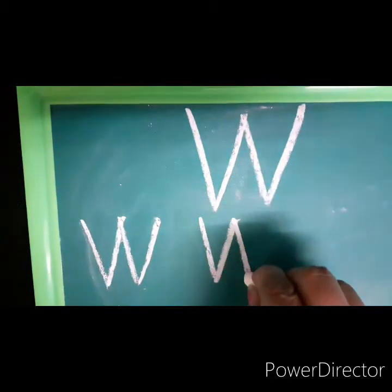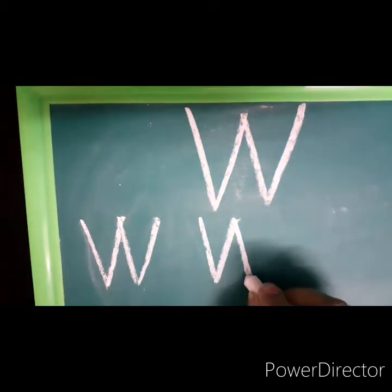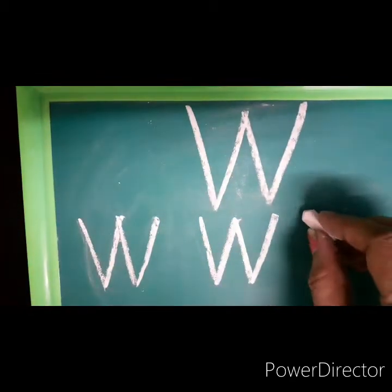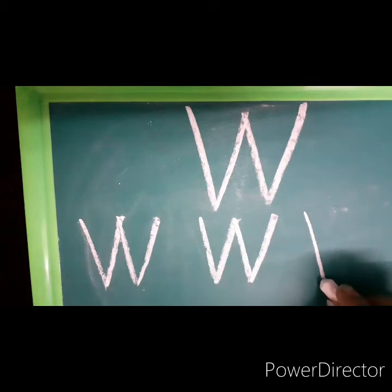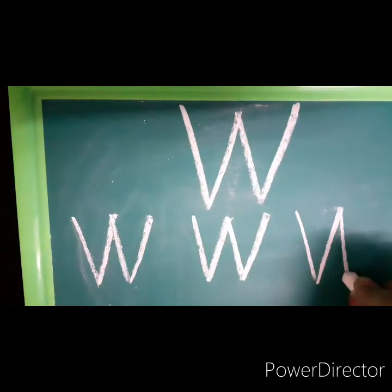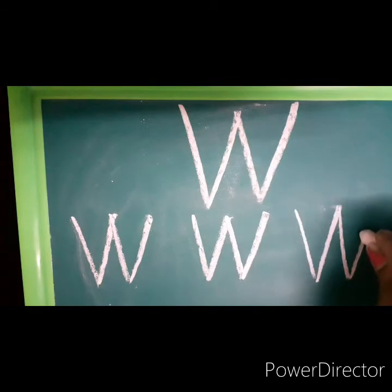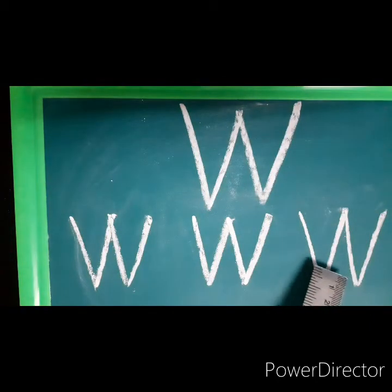Let me show you one more time. You start at the top and make a slanting line down. Now from down you make an upward slanting line. Now you go back to the top and make a downward slanting line, and from down you'll make an upward slanting line. This is the way you will write letter W.